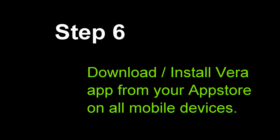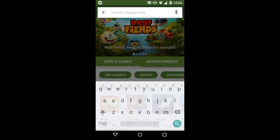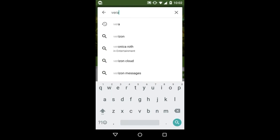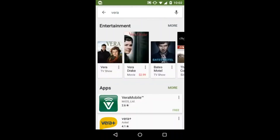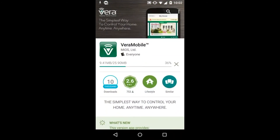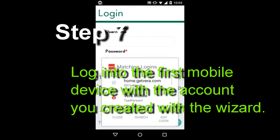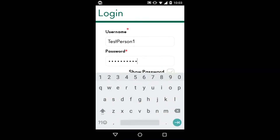Step six: install the mobile app on all the devices that will use the geofence. Go to your app store and search for Vera — V-E-R-A. You should see the Vera UI7 app, also called Vera Mobile — go ahead and install it. Once it's installed you're going to be required to log in using those credentials we created earlier. Step seven: log in to your first mobile device with the very first account you created when you went through the wizard when you set up your Vera.